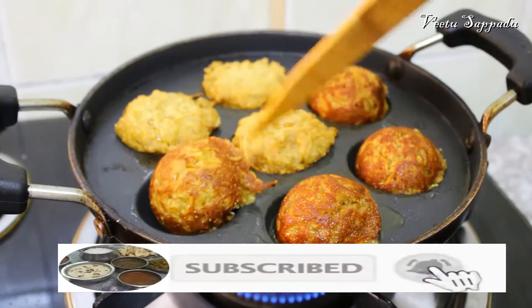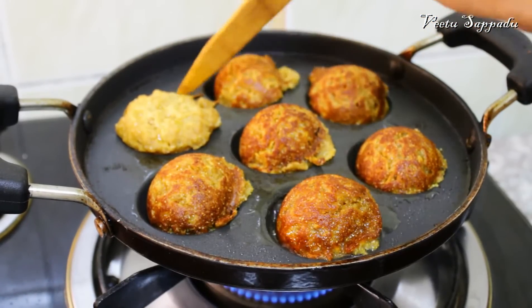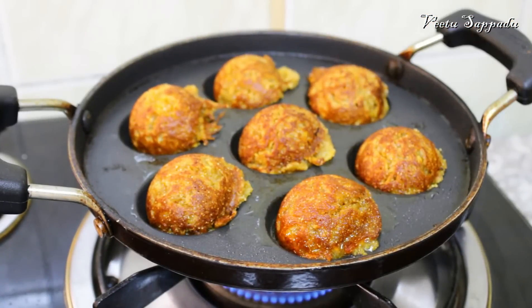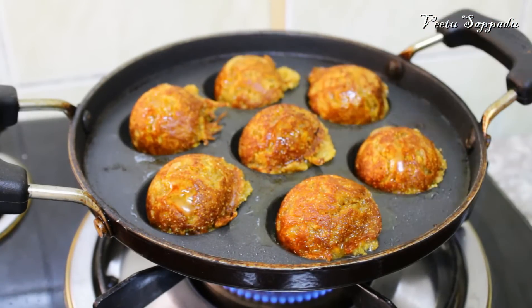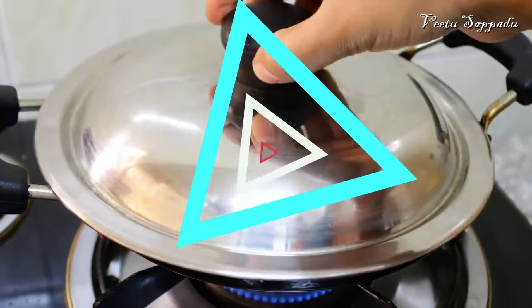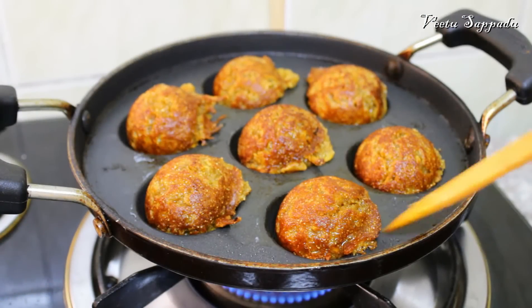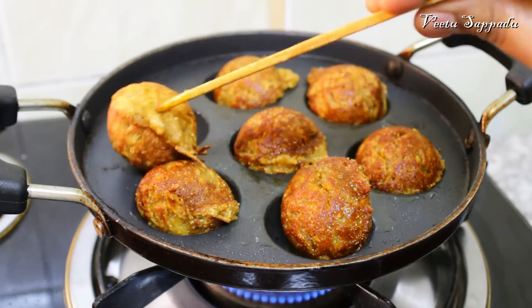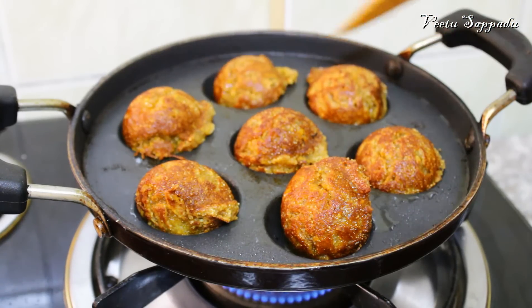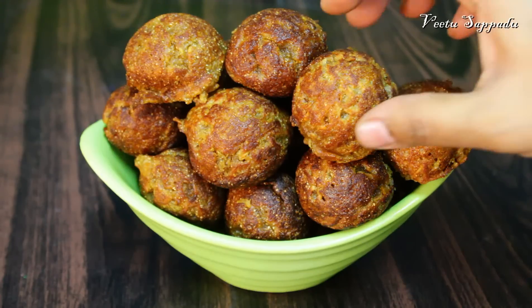Let's make a little bit with a knife. Let's make a nice taste. Let's mix it up and take a look at the gold. It's very healthy and tasty.